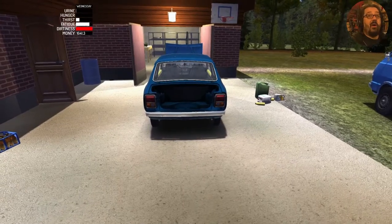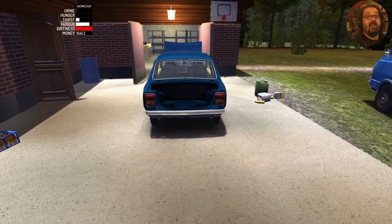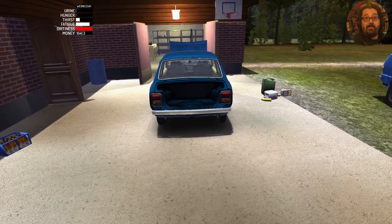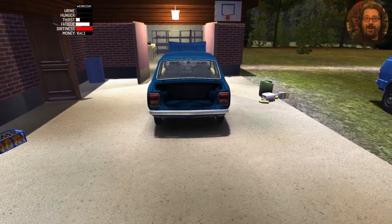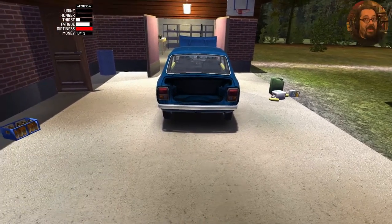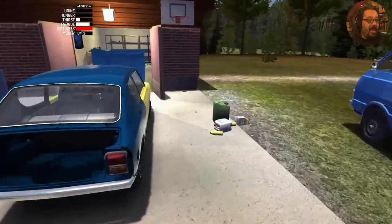Welcome to the last My Summer Car How-To Series episode on the Game of Day Gamer channel. Today is a simple episode — put fluids in the car and see if it runs. I'm really excited because this is the first time I'll actually be able to drive this car. So let's begin.